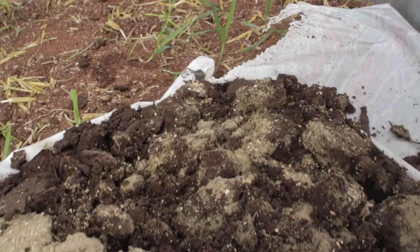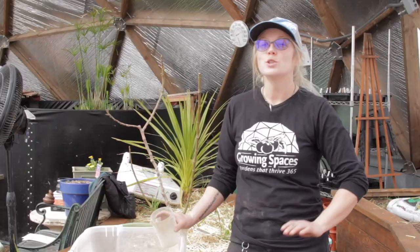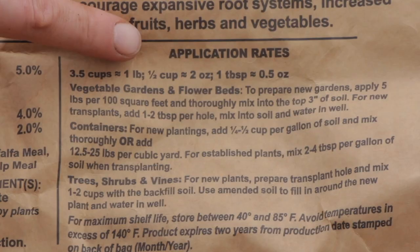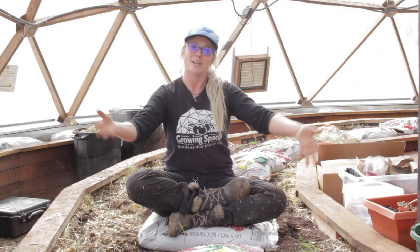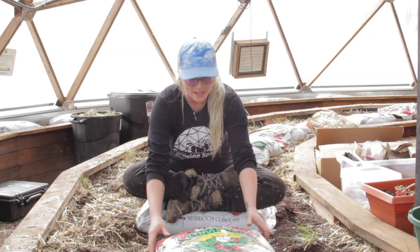So let's talk about how to apply amendments. Make sure you calculate the square footage of your garden space so you can figure out how much amendment you need, then follow the application rate on your amendment package. At Growing Spaces, we'll be adding both solid and liquid compost to our garden beds, because we need to build up the density in the soil — right now it's a little fluffy and doesn't hold much moisture. So we're going to show you how to make some compost tea to feed the top dressing on your soil.